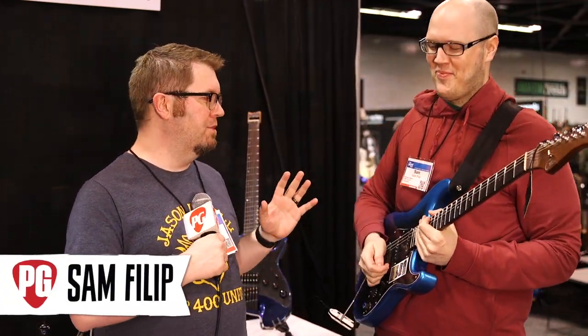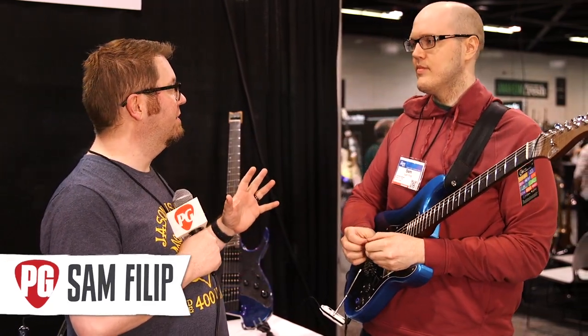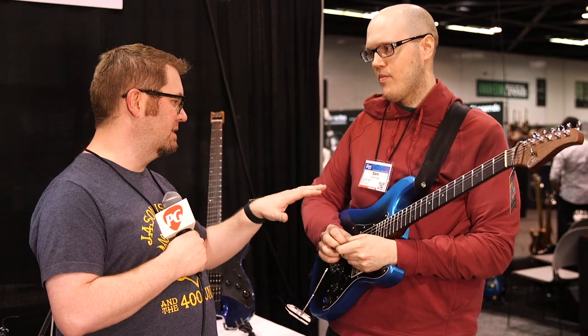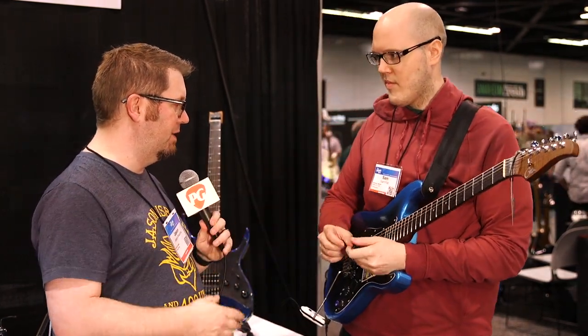We're going to be talking about a new line of wireless guitars with built-in effects. This is the main model we're going to be talking about, so tell us about the one you have in your hand here.